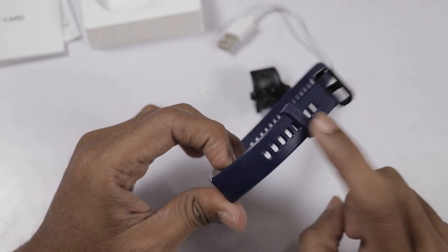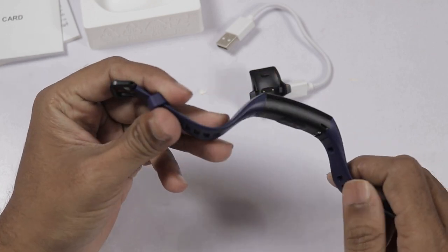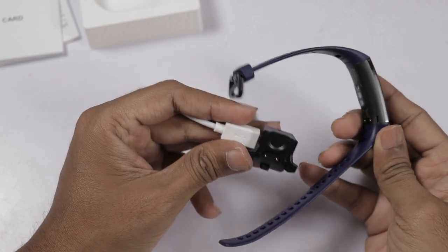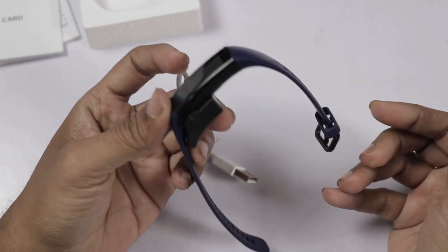It has a premium look. It has a non-removable strap. It has a charging dock — the band sits on the dock. It has a press-to-charge mechanism with a charging unit.